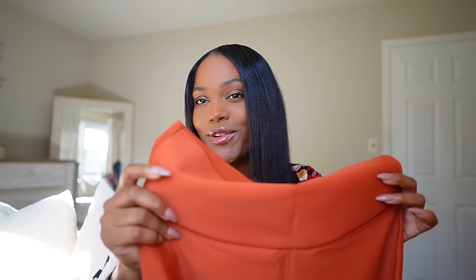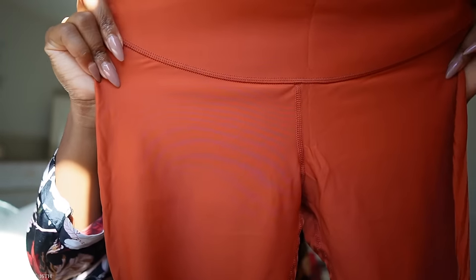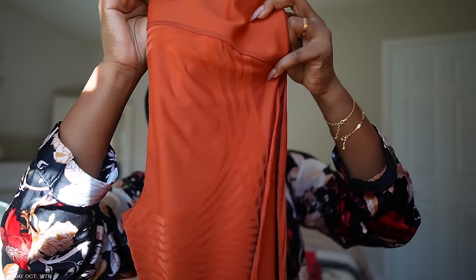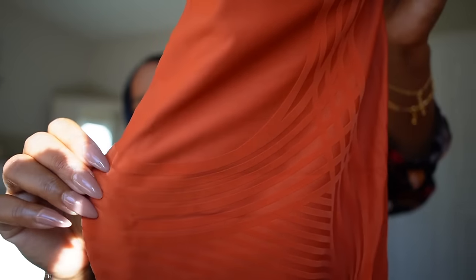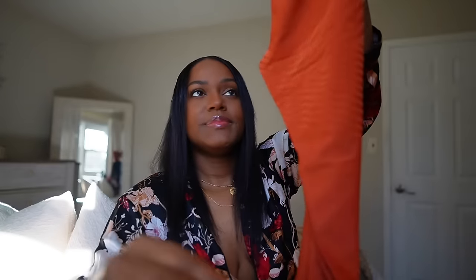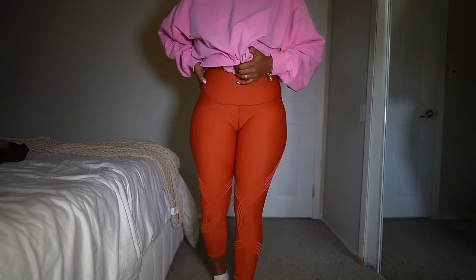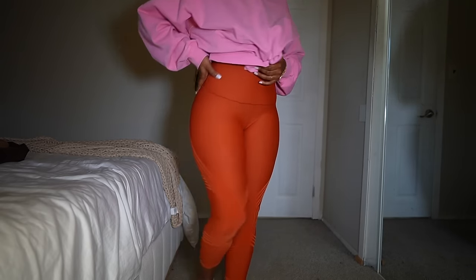Then I got the leggings in the color Pumpkin — such a beautiful fall color. They have the same 3D design detailing and the material feels really nice and smooth. The waistband is pretty wide too, so it's gonna help suck me in and keep me looking nice.